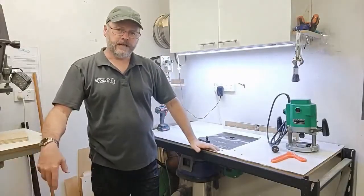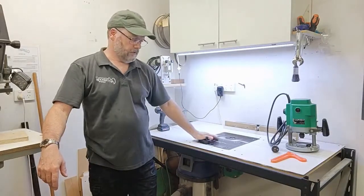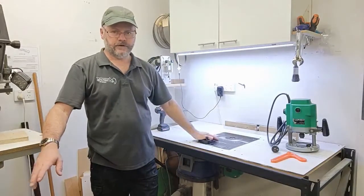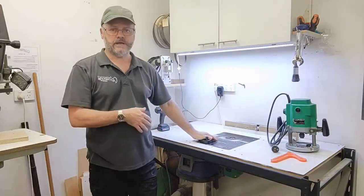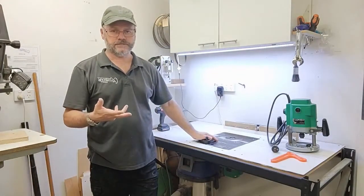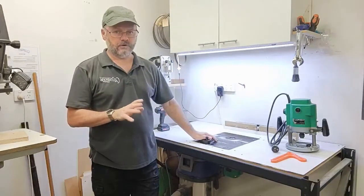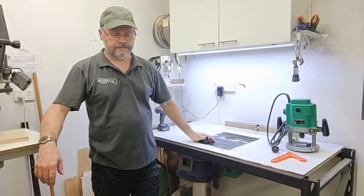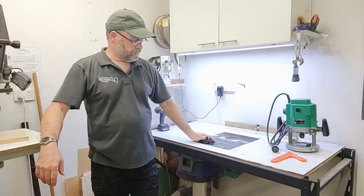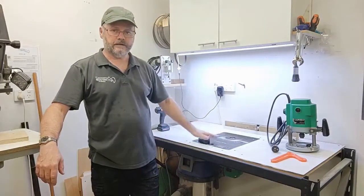I want to talk briefly now about the router table. This is an incredibly useful device that allows us to use routers safely to do a number of operations. But like anything to do with routers, get it wrong and it can go very wrong. So we need to take great care. There are a couple of main operations we do with a router in a router table.